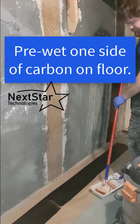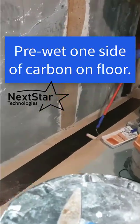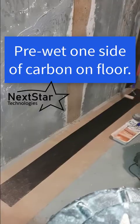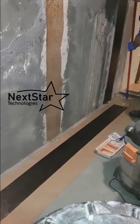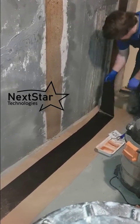Then you wet the back side of the carbon fiber. Both sides are identical but we're calling this the back because we need to wet it. When you apply the carbon to the wall, you want the epoxy on the wall and the epoxy on the back of the carbon to meet each other, because the idea is to fully saturate the carbon.